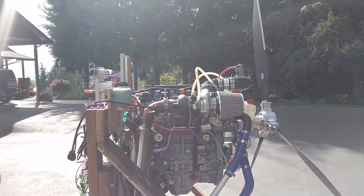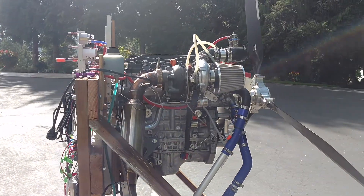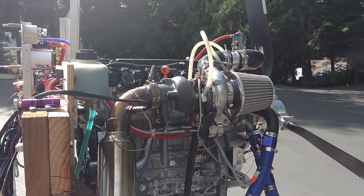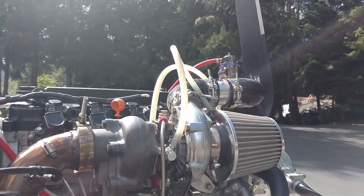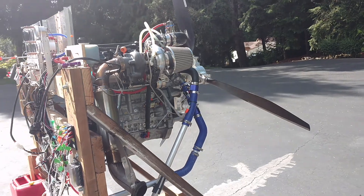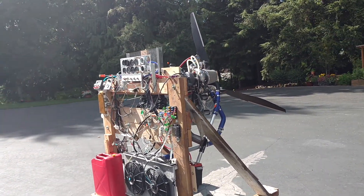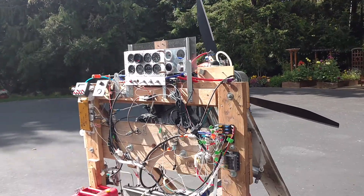You can see — and I'm sorry for the sunshine blinding you — but you can see this is a R18 1.8 liter Honda Civic engine. I've got a T3, T4 turbo on it, running on a test stand. I will show you another video of it running, but this video is going to be with it not running, so you can actually hear what I'm saying.